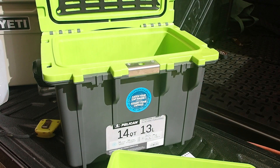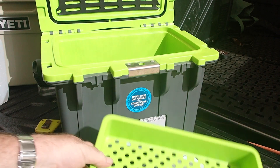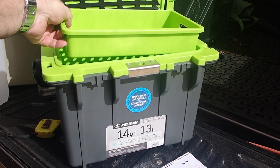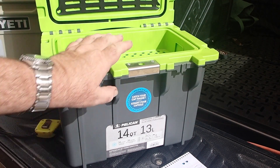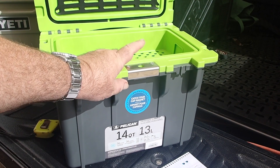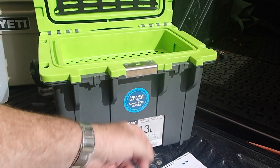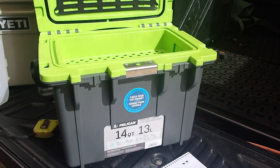It does have an included dry goods basket, which is a real bonus — nothing worse than soggy sandwiches. It has a padlock staple and a bottle opener on the bottom. Plus it has a magnetic catch for your beer bottle caps.